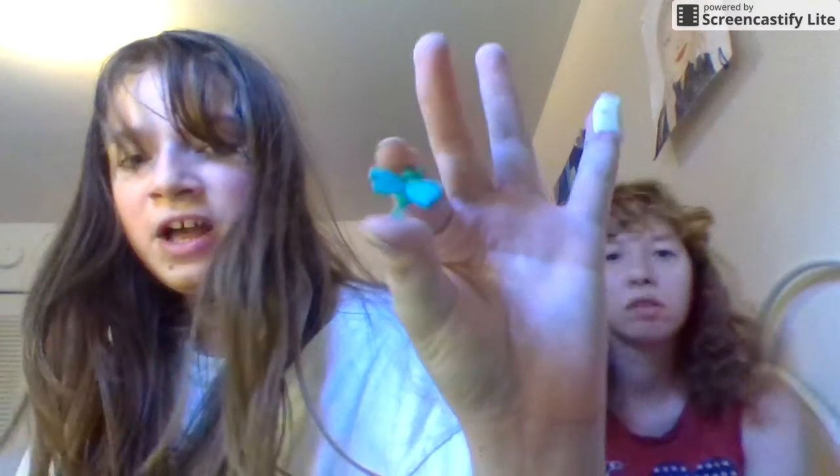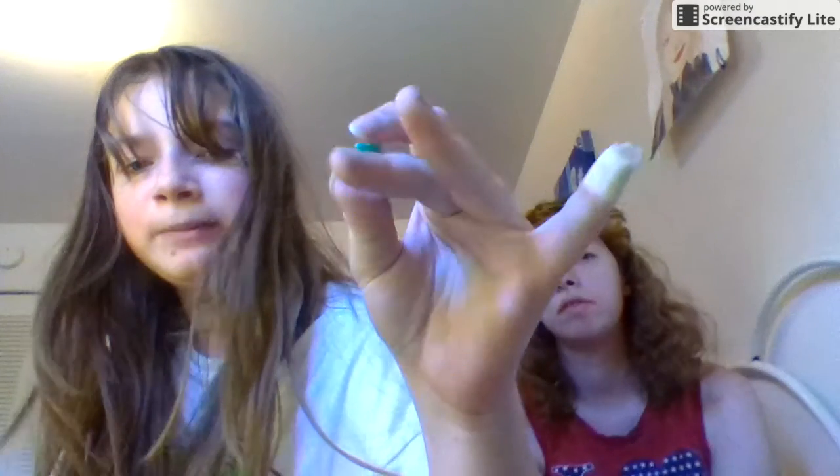Oh wait, I forgot — she also has a little dragonfly clip that can clip onto her. Okay, now I will let my sister review one of the dolls. She wants to review Twyla right now.